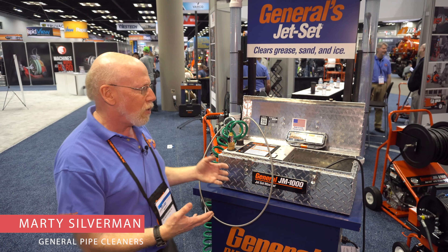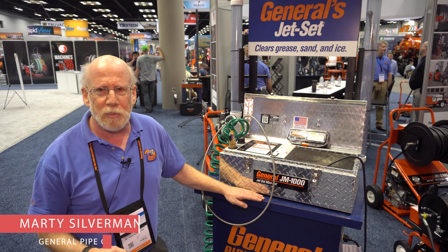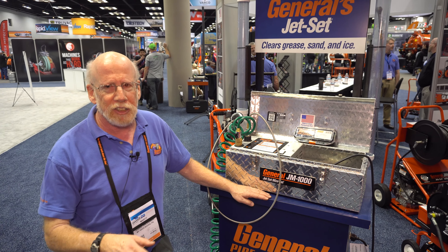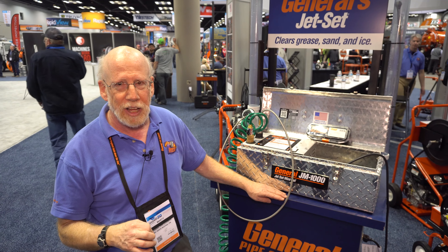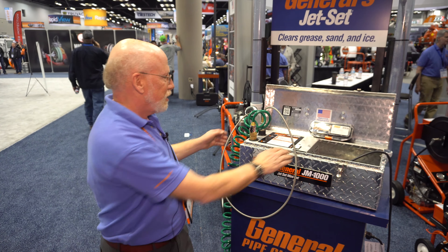Hi, I'm Marty Silverman with General Pipe Cleaners here at the WET Show in Indianapolis. We're showing one of the nice inventions we have here, a water jet that only weighs 23 pounds. This is designed to clear inch and a half to three inch lines up to 50 feet long, great for clogged sinks and so on.